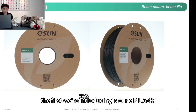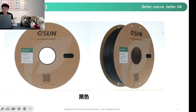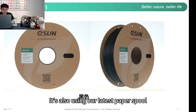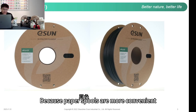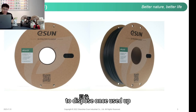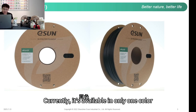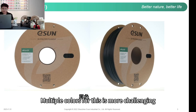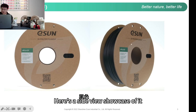The first product we're introducing is our PLACF — that's our carbon fiber PLA. Here are the front and side images of the PLACF. It's using our latest paper spool, and our upcoming materials will also switch to paper spools, because paper spools are more convenient to dispose of once used up. Currently it's available in only one color, which is black — multiple colors are more challenging.